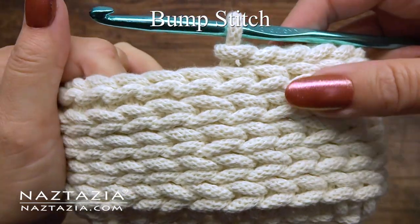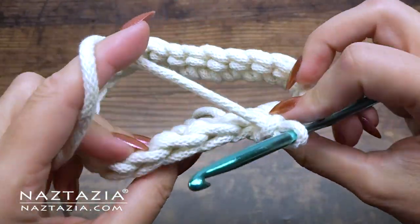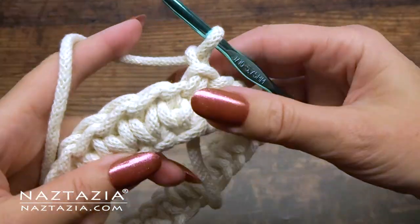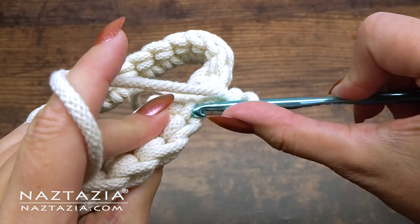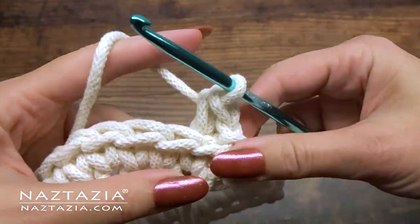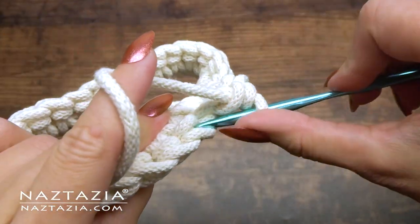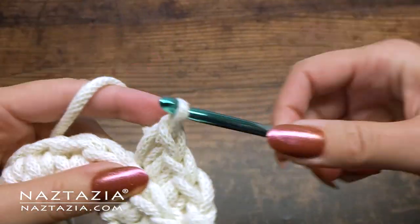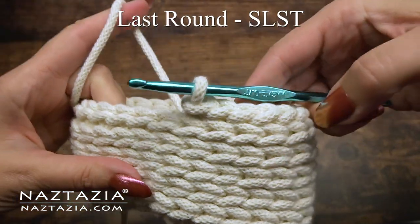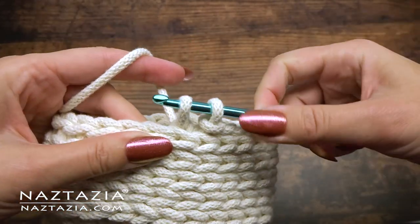And now our last one is the back bump stitch. It looks like braids or knitting done sideways. Start with the normal round of single crochet. We're going to insert our hook into the back loop of every stitch from the round below — regular crochet technique, however made in the back loop. You can see how this pushes out the top loops from the previous round. For the last round, I like to go around just once with slip stitches instead of single crochet — it seems to make a nicer finish along the top.